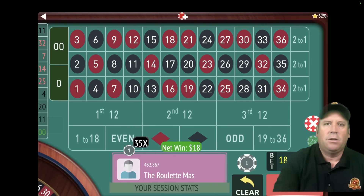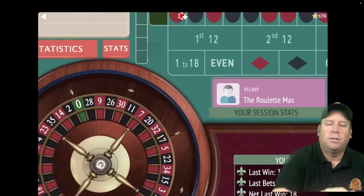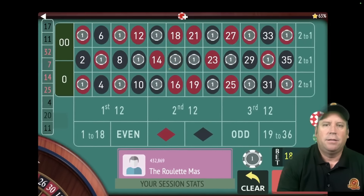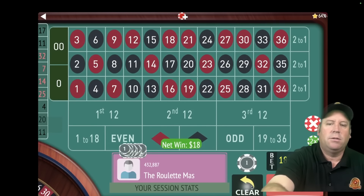That's an $18 win to start. I like that — we're up $18. Let's just re-bet and spin. That's a $17 black — that's another win. We're up $36 already.